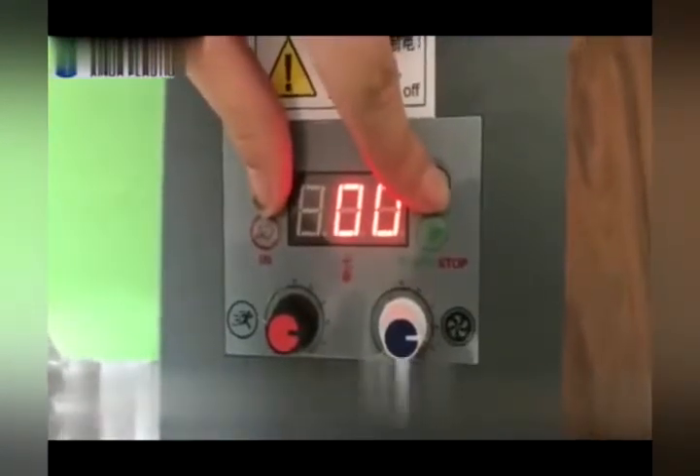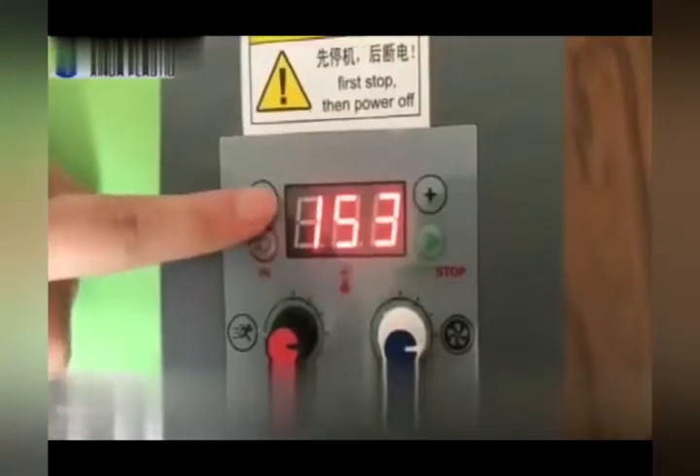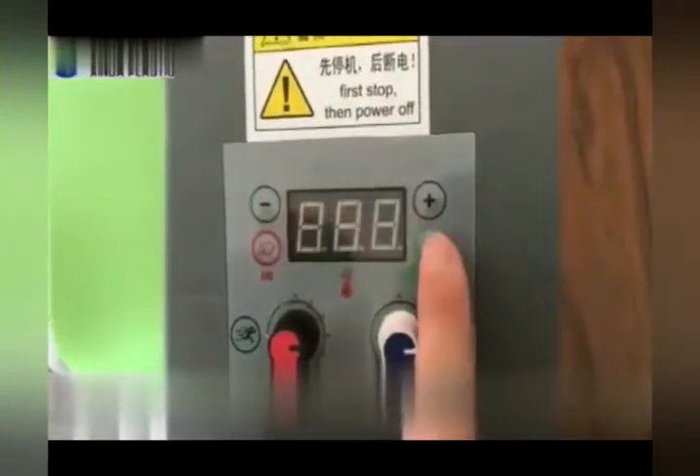You can press stop any time. If you wish to adjust the temperature, press the plus and minus sign together until it blinks. Then you can reduce or increase the pressure.